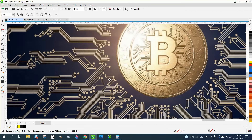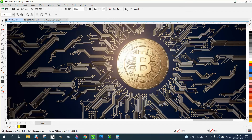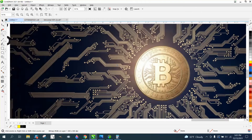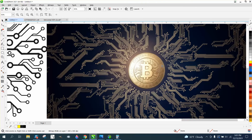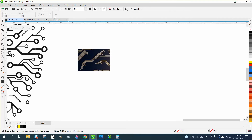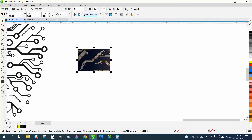It doesn't trace well because of the lighting. We might even try that — let's try selecting the item, going up to the crop tool, and cropping out that little part of the circuit board. Then let's go to trace and see what it does.